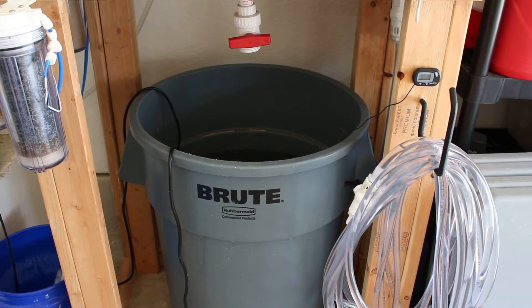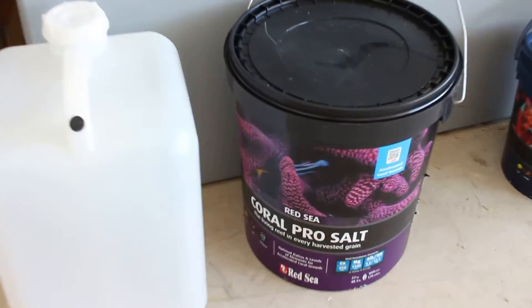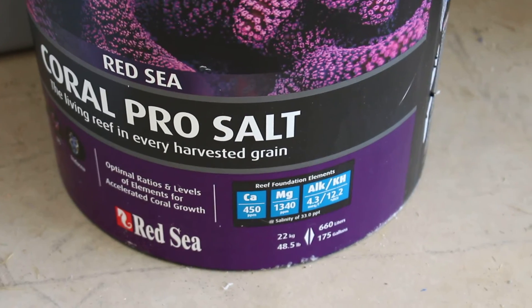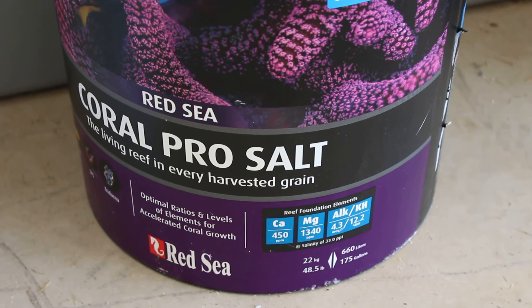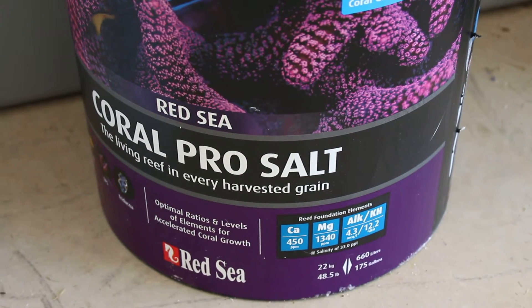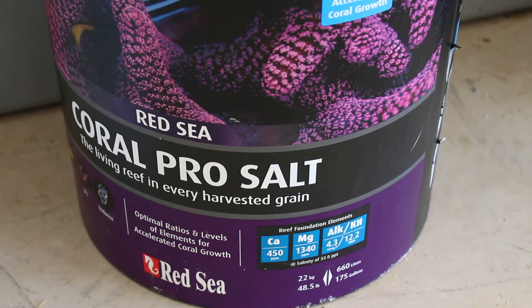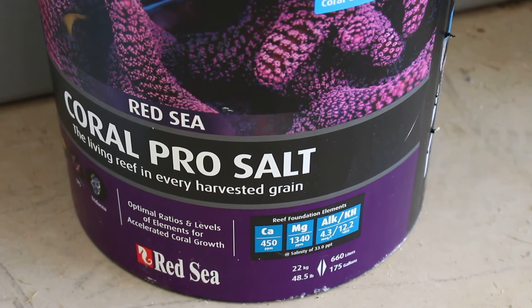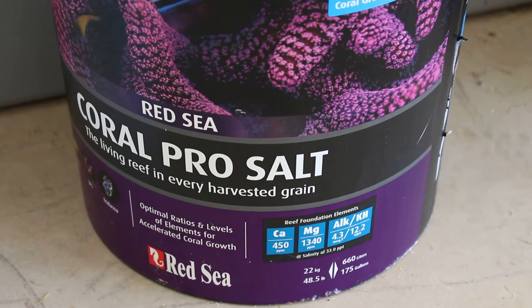I checked the salt I was using — Pro Salt — hey, it's for professionals, it's pro grade. And boom: the alkalinity is 12.2. I don't know how I never noticed that before. I always thought it was maybe in the eights. It blew my mind. So I tested the alkalinity of my mixed water after a water change and the remnants were at like 12.